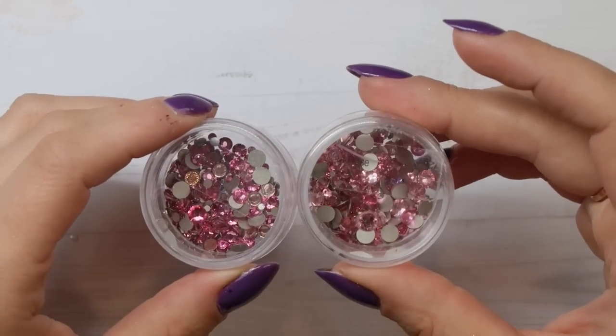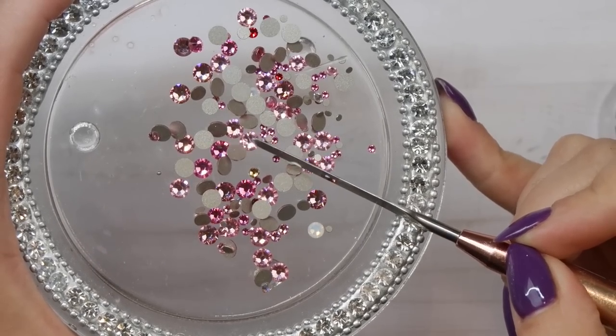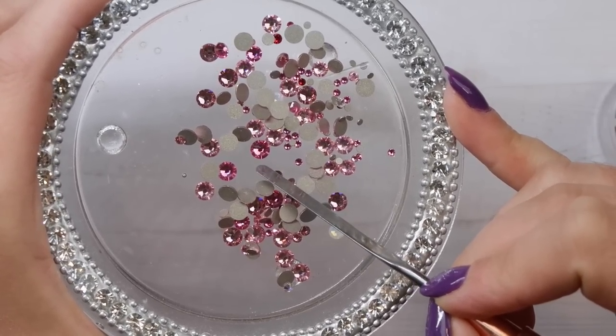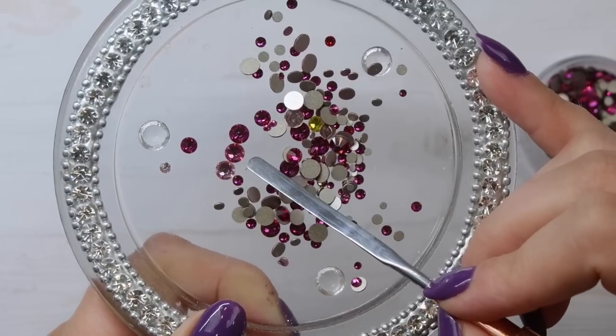Light Rose and Rose got mixed in the same container. Light Rose is a lighter pink and Rose is a darker pink — both are staples in my collection. I would not tell you to pick one over the other because I use both all the time. Light Rose for lighter pink nails, Rose for medium pink nails, and then we'll get to Fuchsia for dark pinks. All three are staples and were the first pinks I invested in when building my collection.